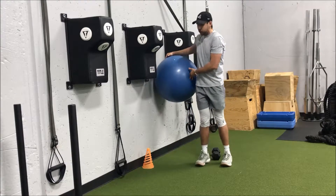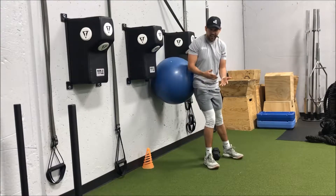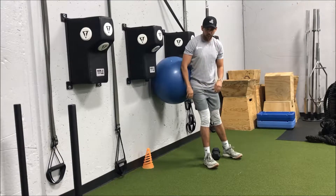We're going to just need our stability ball, some wall space, and if you want to load the squat you can use a dumbbell as well.